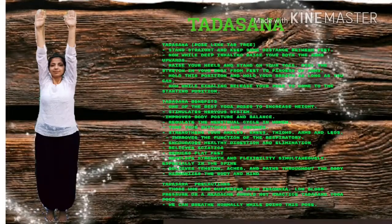Now let us know about Tadasana. Tadasana is a form of a tree asana. In this asana, we will stand straight and hold both hands raised on the top.